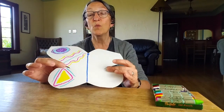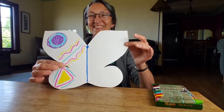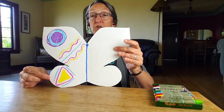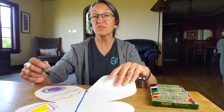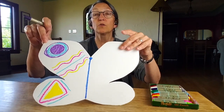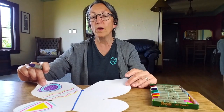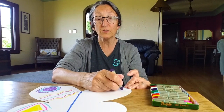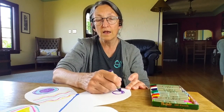Now the idea is for the second person to try and copy what was done on this side, to make the butterfly symmetrical — which, in real life, butterfly wings are symmetrical. So if you were going to start, what's the first thing you would do? I'm looking at this circle over here — it's right up close to the point of the wing, so I have to look carefully. I'm going to make a circle and try to make it close to the same size as the one on the other side, and color it in.